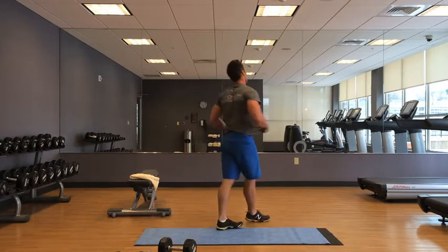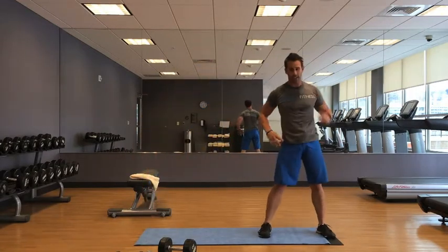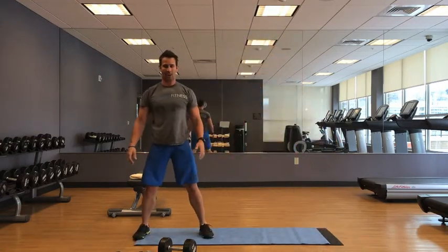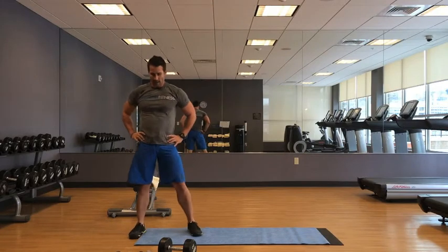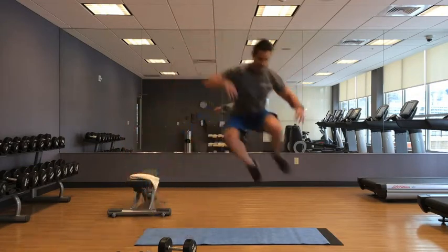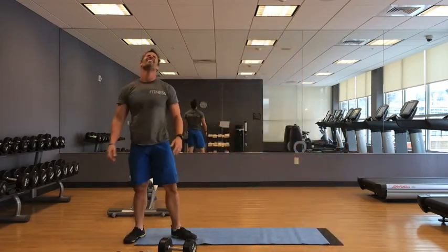Lateral jumps, five seconds to start. I'm going to be happy with myself if I get 10 of these. One, two, three, four, five, six, seven, eight — nine, ten, eleven, twelve, thirteen, and time.